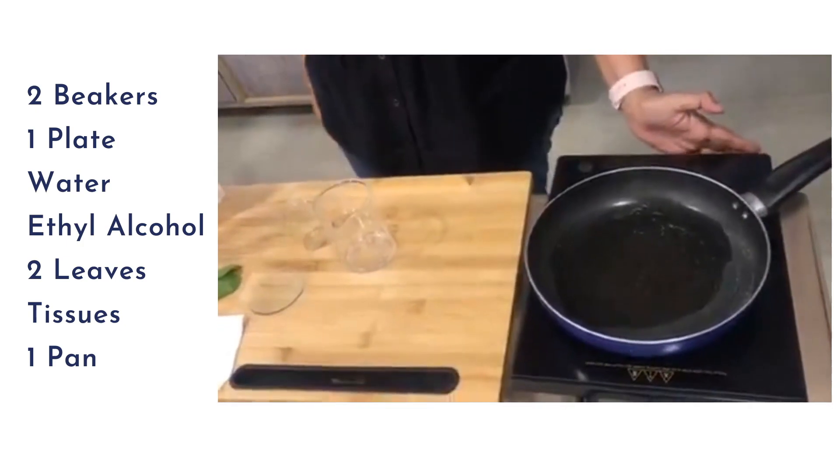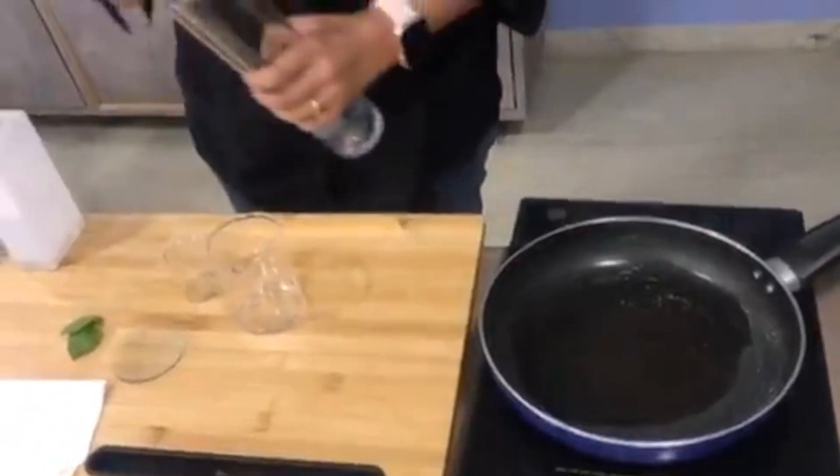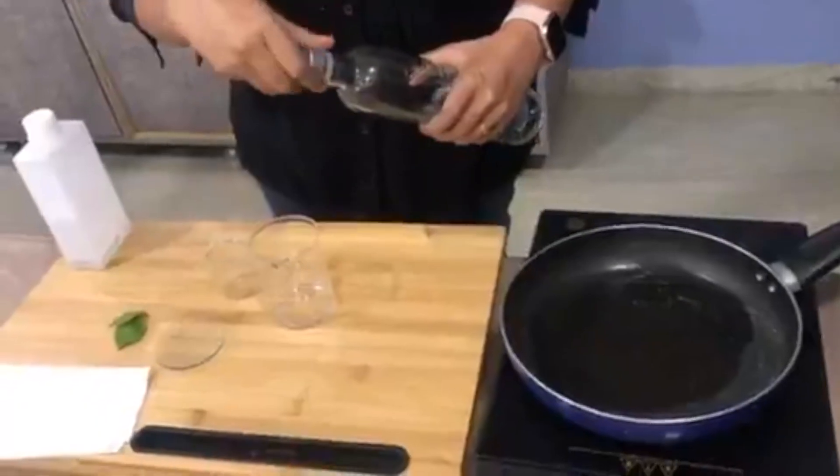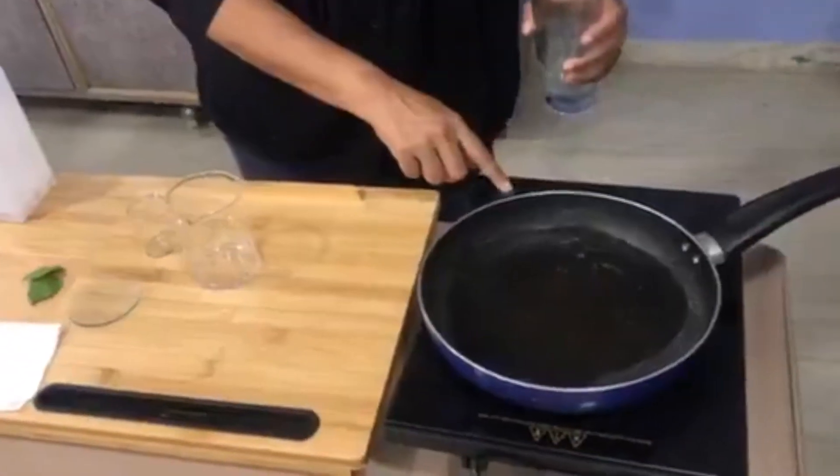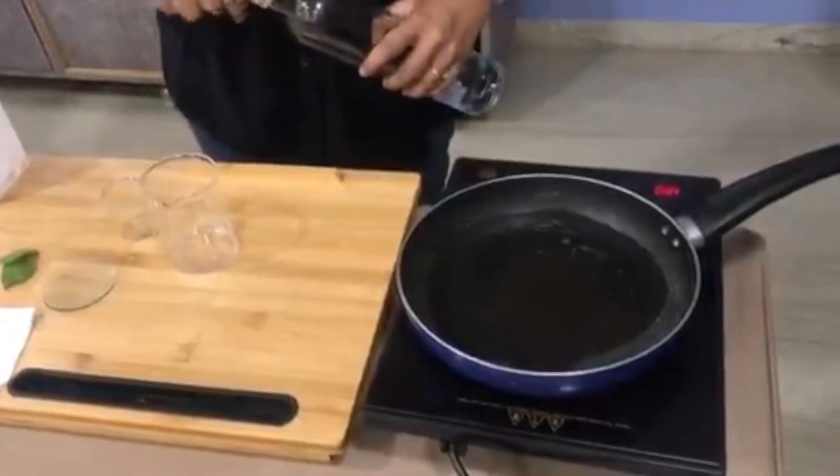So let's begin the experiment. I'm going to take some water, pour it into the pan, and put it to heat.